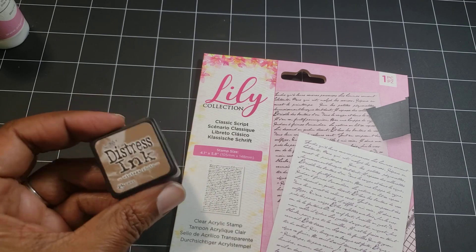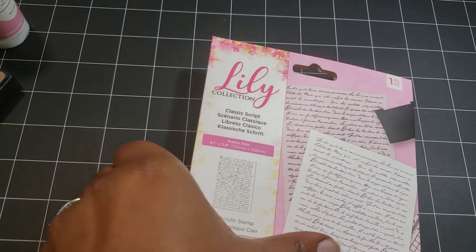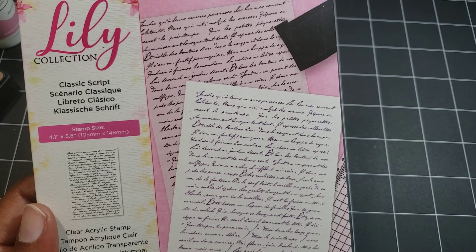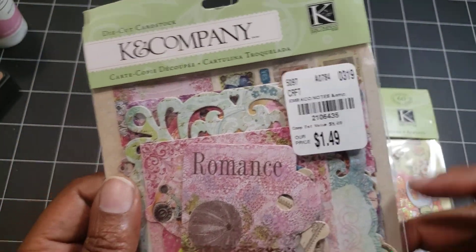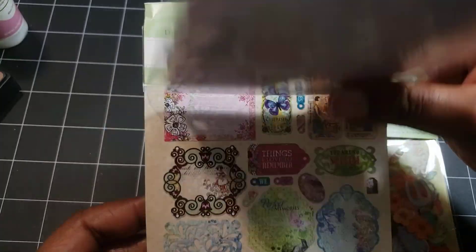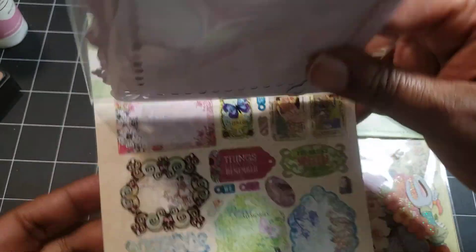I'm going to share what I used first and then what I created. I used this vintage photo distress, this classic script from Crafter's Companion called the Lily Collection — it's called Nature's Garden — I thought this would be really cool to use as a background. Then I used some elements from this K&Company ephemera pack, die cut cardstock.